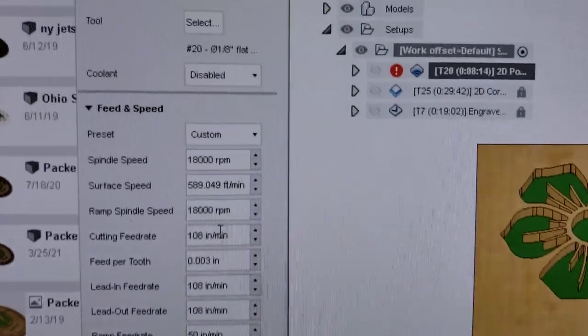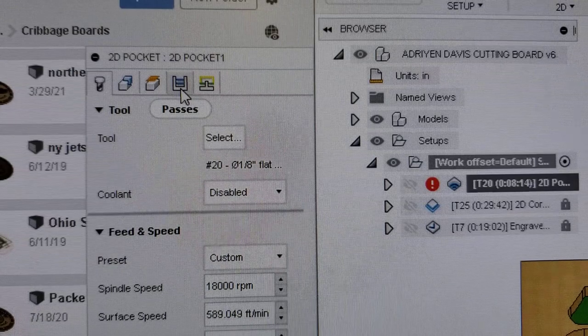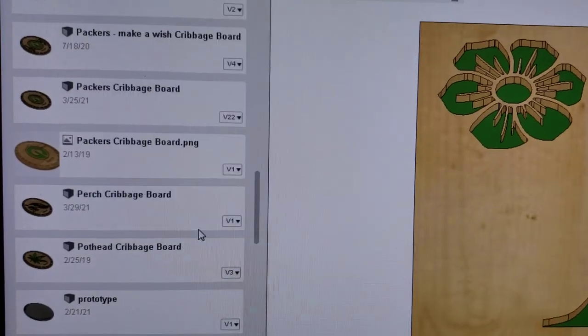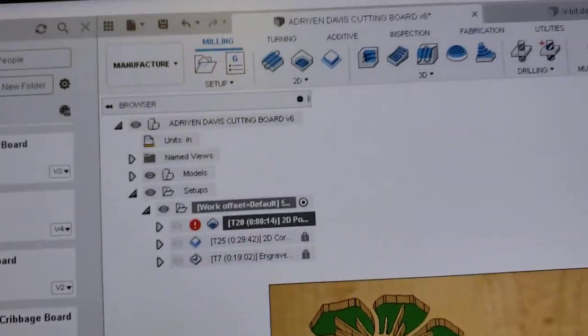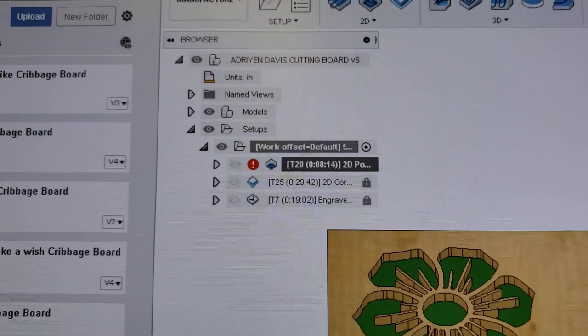Now you just go to the rest of the tabs — tell it what you want to select, the depths, heights, your passes, and your linking. After that's all done, my part had previously said eight minutes — let's see what it says now once it generates.